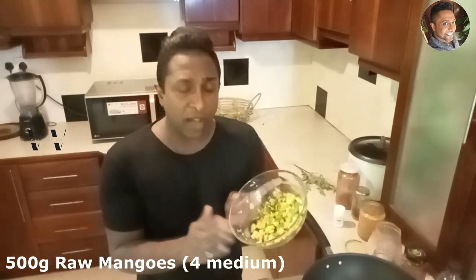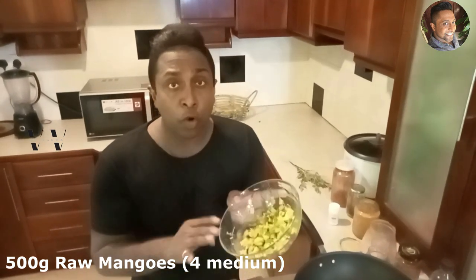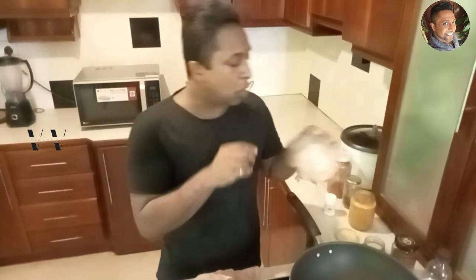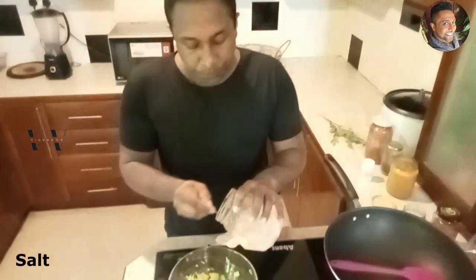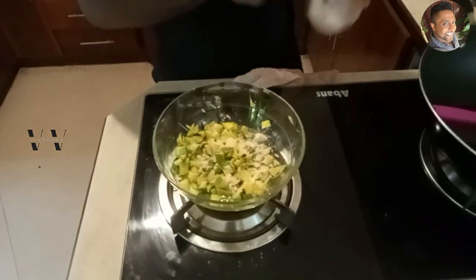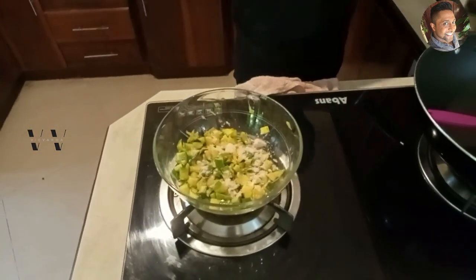I have 4 mangoes here, about 500 grams — enough for 4 people. Now to this we need to add some salt: 1 teaspoon of salt.